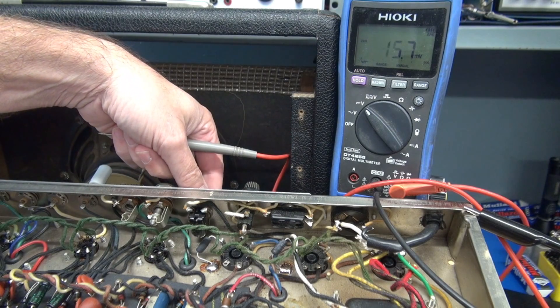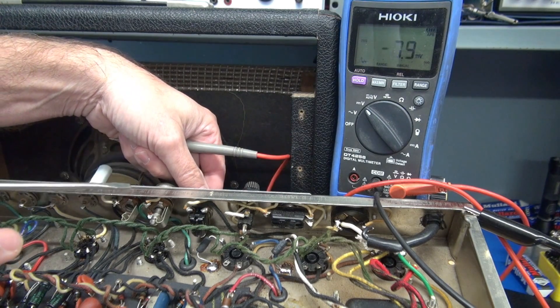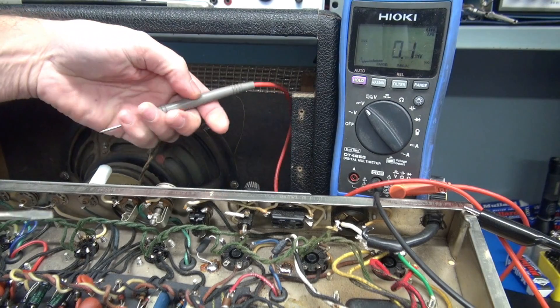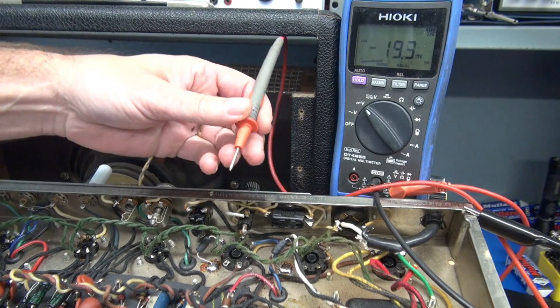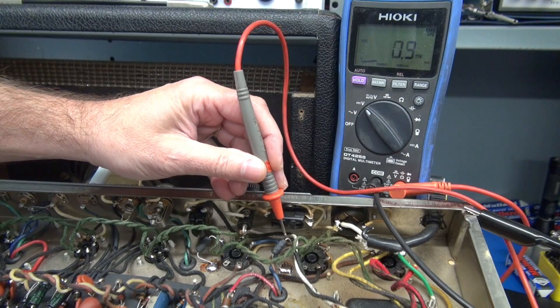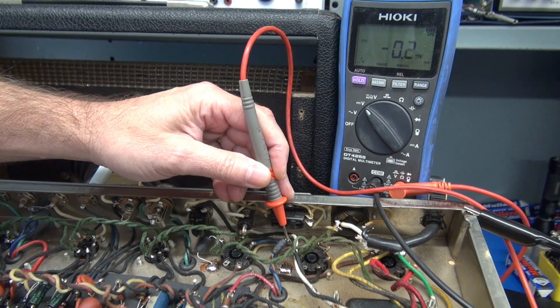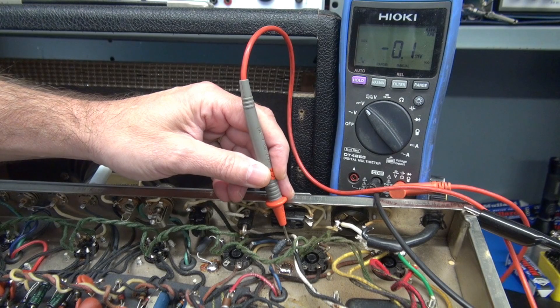Now we're going to adjust the bias on the 6v6 tubes. Remember, there are hazardous voltages that are going to be present and you're going to be right in there with it, so be very careful when you're probing around. I have the amp on. We're going to adjust this output tube for 20 millivolts, which is going to equal 20 milliamps through the 6v6 tube.